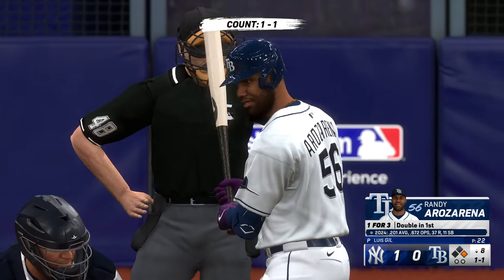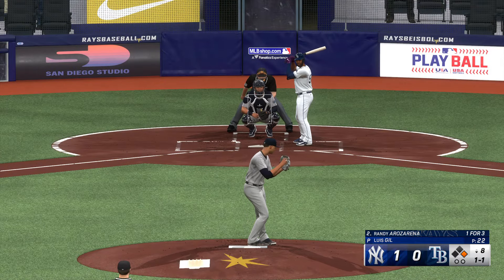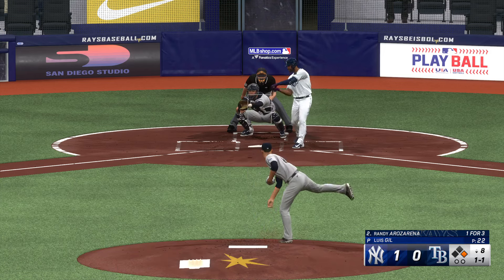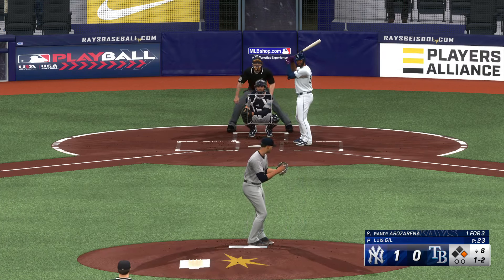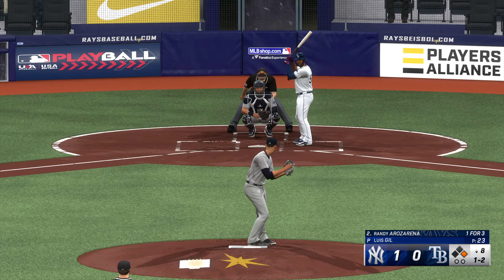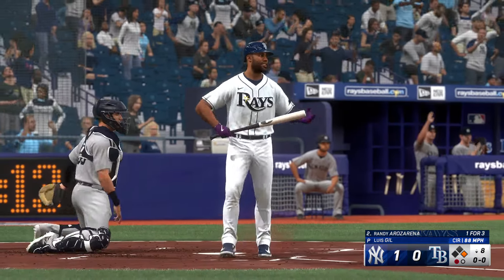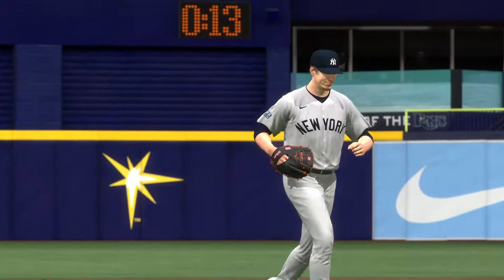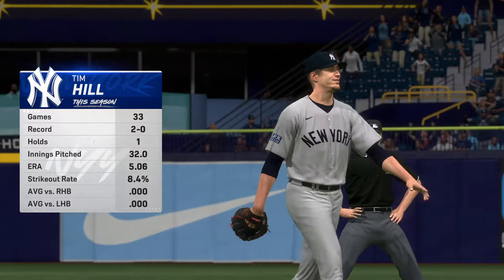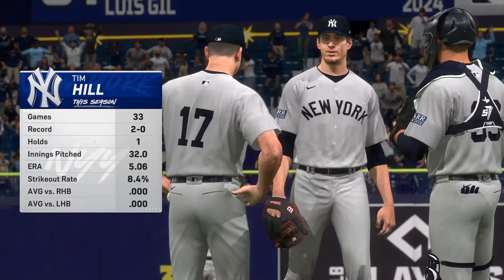Randy Arozarena getting ready to hit — tying run on at first here in the bottom half of the eighth inning. He hacks and misses — it's a strikeout. New pitcher for the Yankees: Tim Hill. He's done a great job keeping the ball in the park this year — the numbers stack up with some of the best in the game.